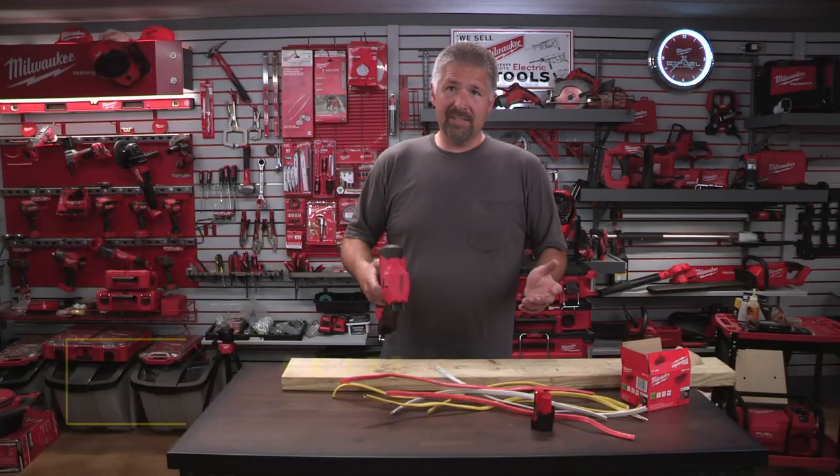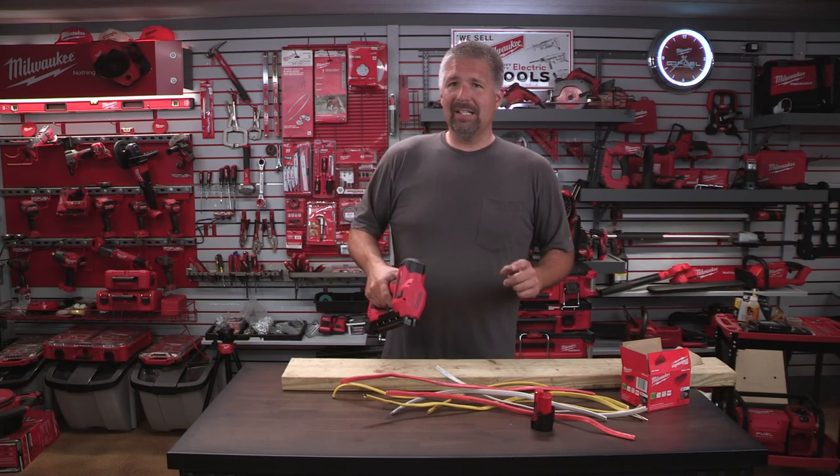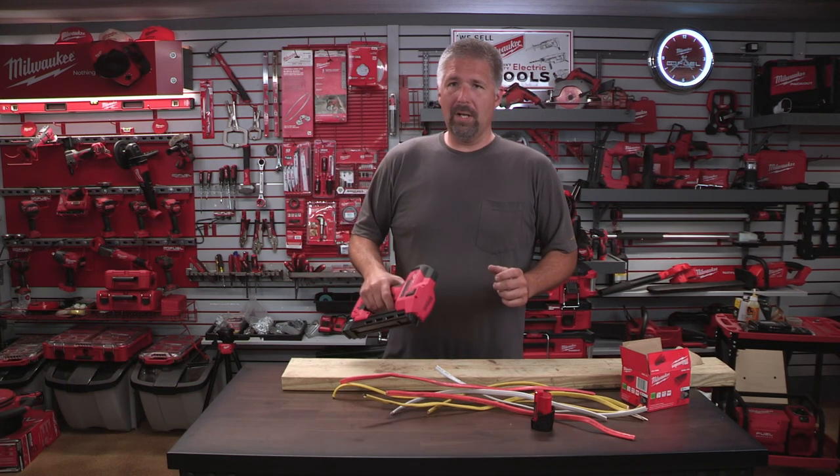It's kind of heavy. It weighs a little over two pounds — it's heavier than your normal hammer that you're used to swinging. So that was kind of a negative for me right there: the weight.